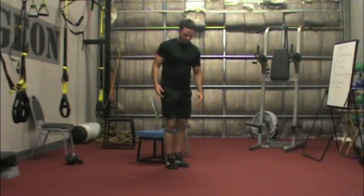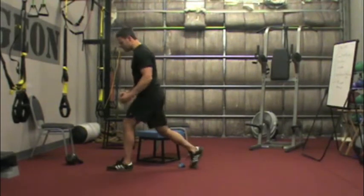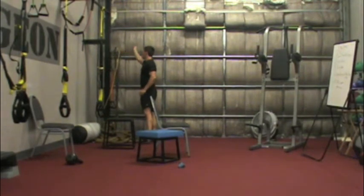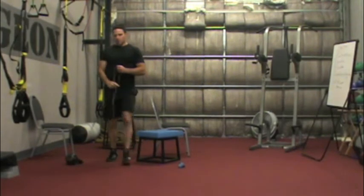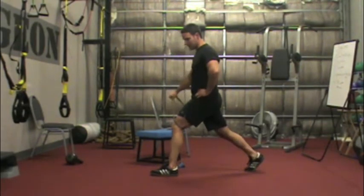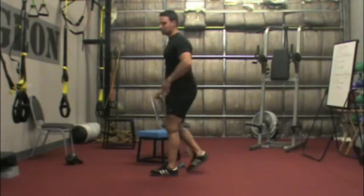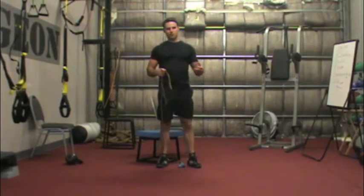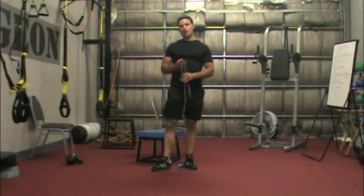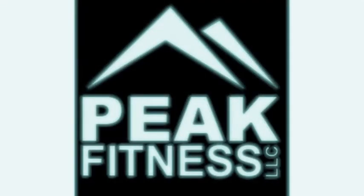For split squats it is a little different — we take the client into a split position and loop a TheraBand around the knee. As the trainer, therapist, or coach, you are off to the side pulling the band to draw the knee in, and you simply coach the client to push out against the band and come up and down. That would be a single-leg form of reactive or muscular training, and you can do that with multiple single-leg exercises. A split squat is best because it is supported and easy to teach. These give you ideas of how to coach vertical tibia as well as preventing knee valgus and generating proper knee stability.